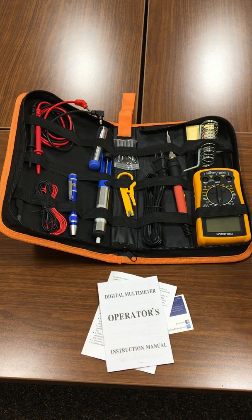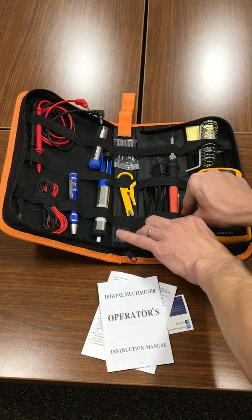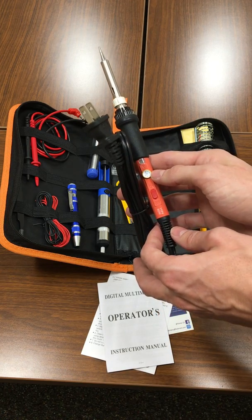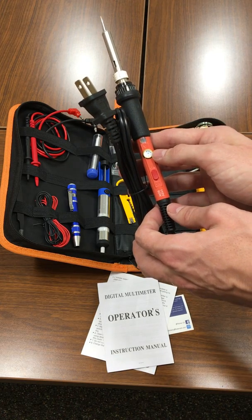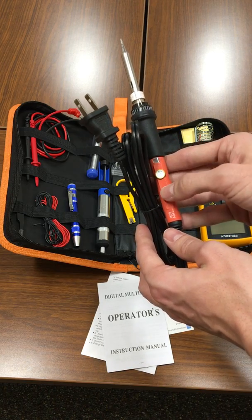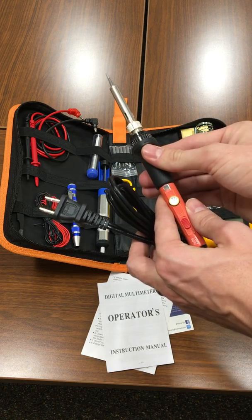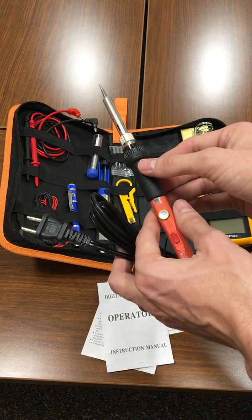The main feature of this case is the adjustable soldering iron. It has an on/off switch on it. The temperature ranges from 392 to 842 Fahrenheit, or 200 to 450 Celsius. A light comes on when it's plugged in. It has a nice rubber or silicone handle — I'm not quite sure which — but it's comfortable and a little textured to make it easy to hold.